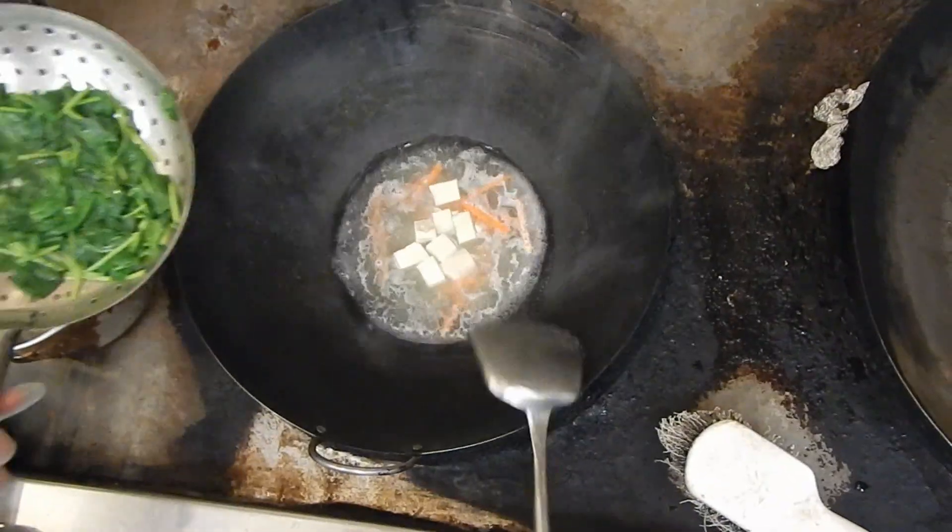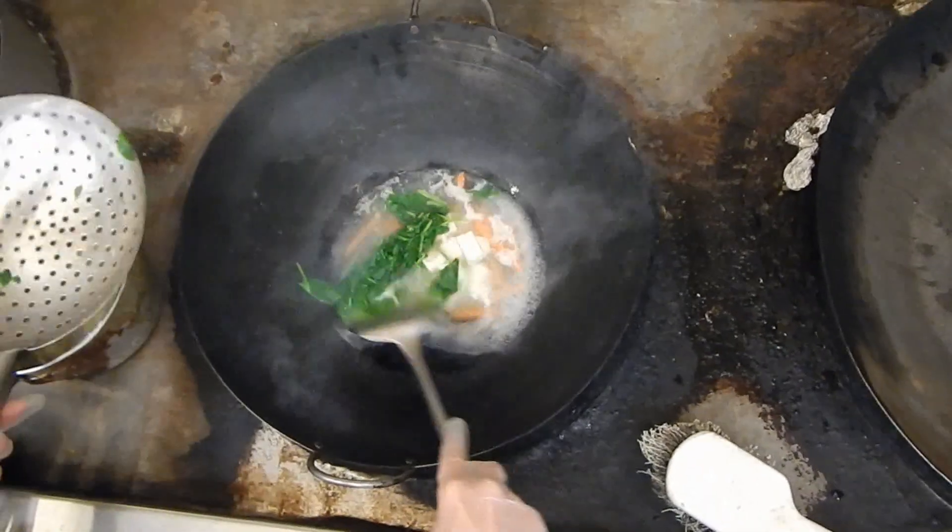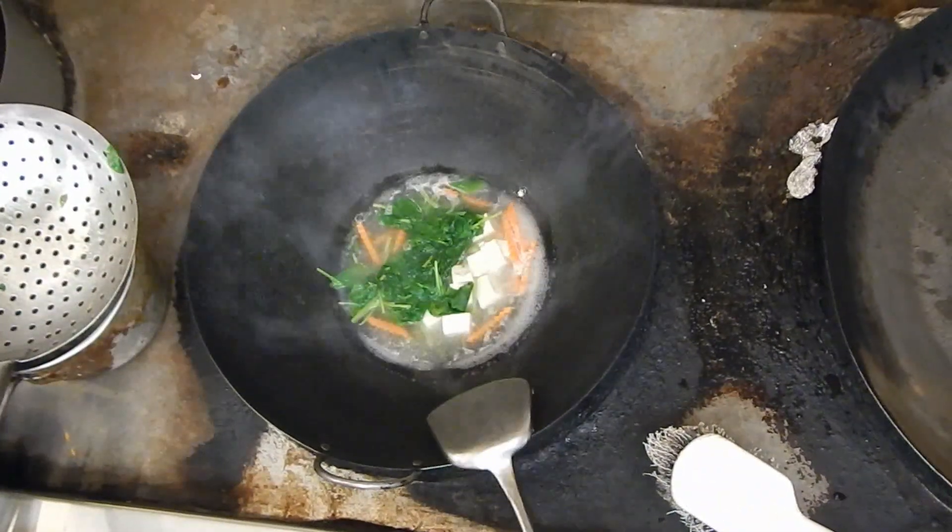I'm going to cook for a minute. Then I'm going to put the spinach in it. Then I'll put a pinch of sauce in it.